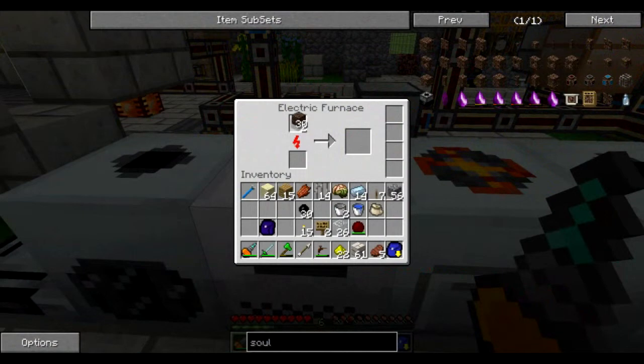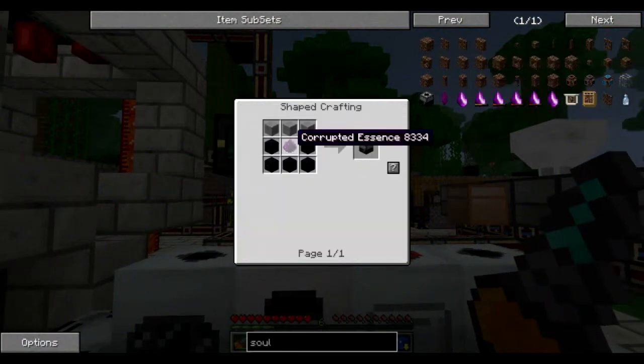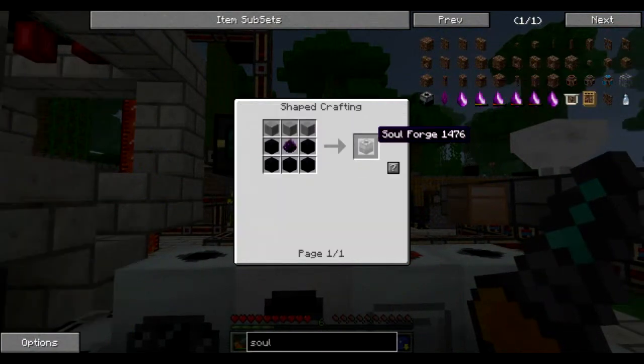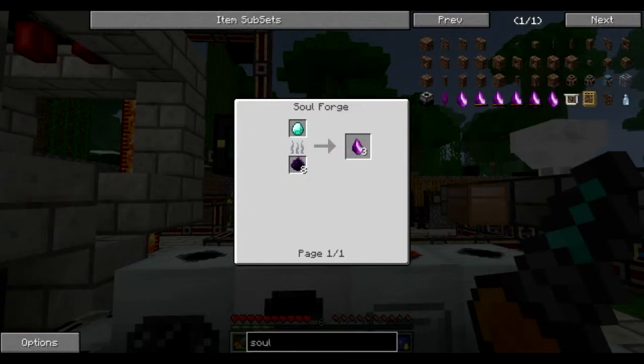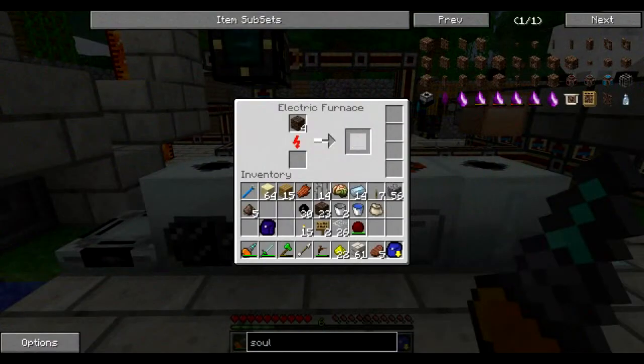We'll need nine vile dust total — one to make one corrupted essence for the soul forge. You need eight corrupted essence to make one soul shard. You place eight corrupted essence and one diamond in a soul forge and you get three soul shards.